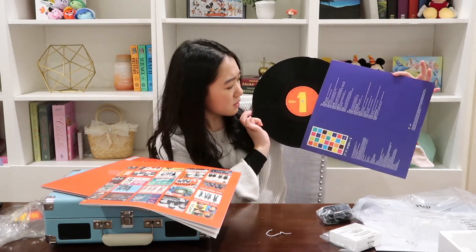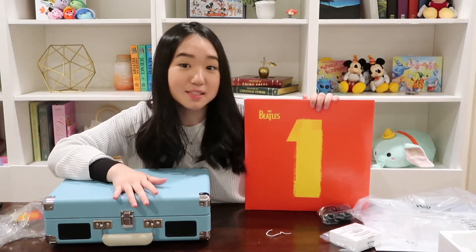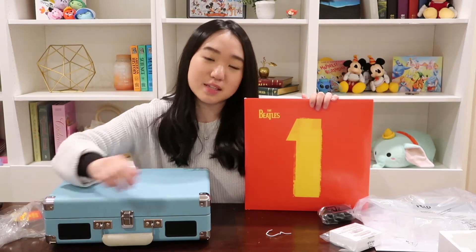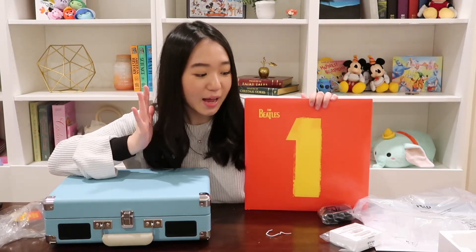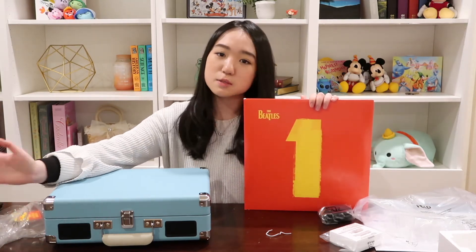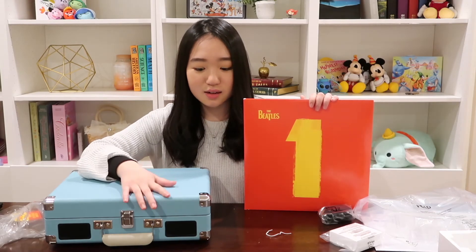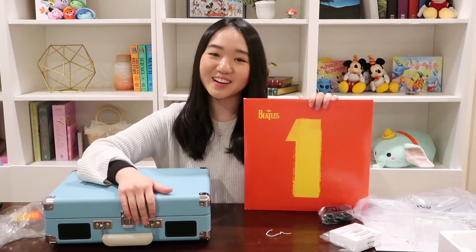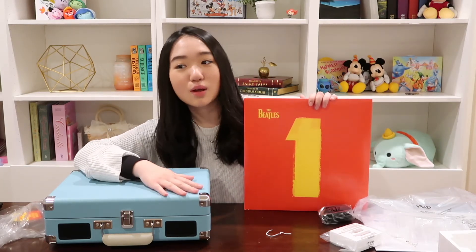Thank you so much for watching this unboxing. If you guys have any questions, make sure you put them down in the comments below and I will try my best to get back to you guys. I have not tried using this yet — I will try it tonight and let you guys know, maybe in one of the vlogs. I'm just gonna go find this very very pretty record player a home and a place to stay in my room. Make sure you guys hit the thumbs up, hit the subscribe button, and ring the bell to get notified whenever we post. New videos every Thursday and Sunday, and as usual, have a wonderful day.